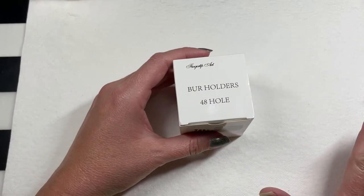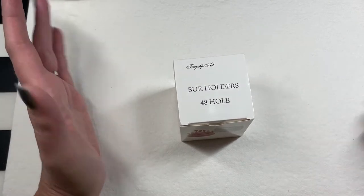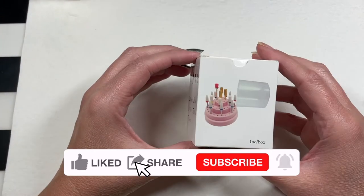I got everything out of the packaging. Y'all, I got a ton of stuff for literally $40 and 13 cents. 40 bucks. That's it.